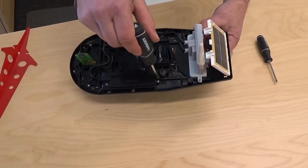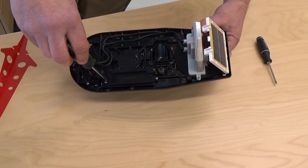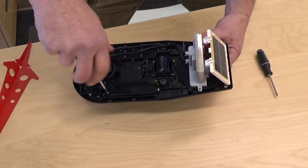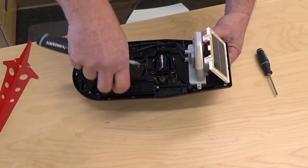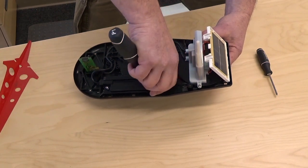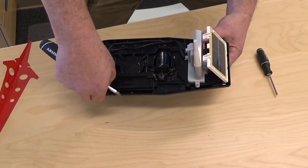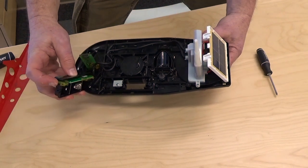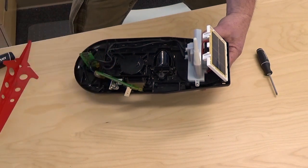To take the cover off the battery holder, you're going to need to use your regular size screwdriver to take these screws off. Sometimes the circuit board will come with the cover, sometimes it will stay in these two slots here. Either way is fine — just free it from the cover and put that aside.